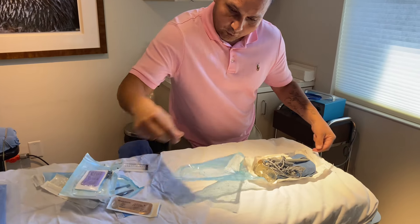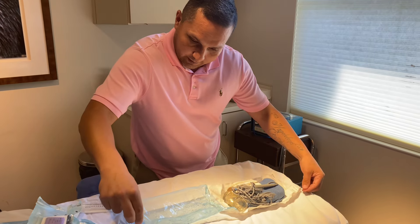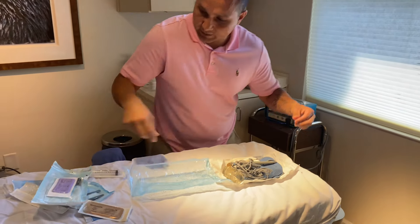I'm going to contaminate it in the corners because nothing will touch the corners. Everything will be inside this middle sterile field.